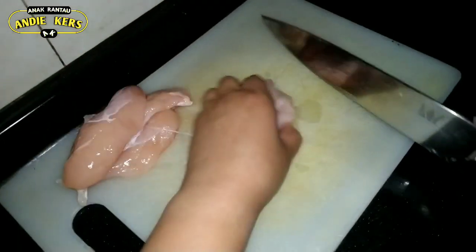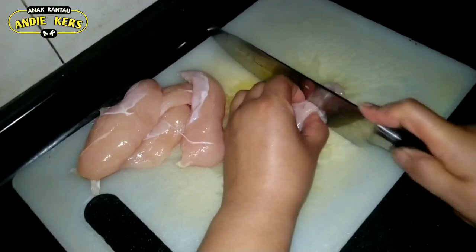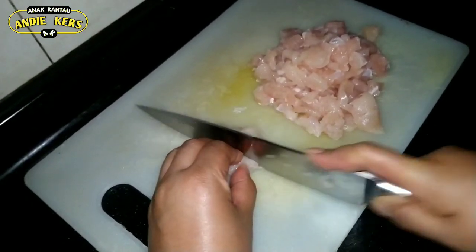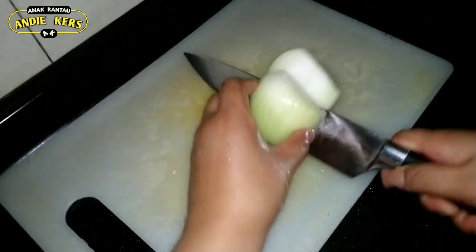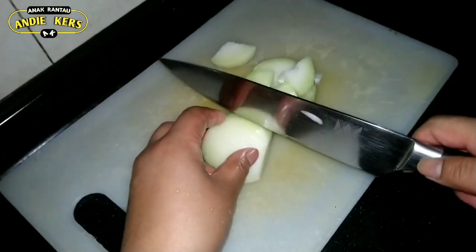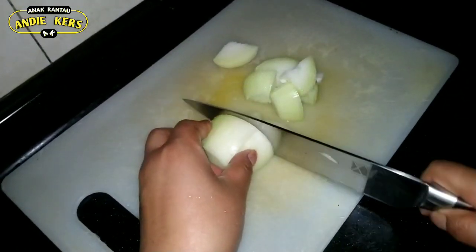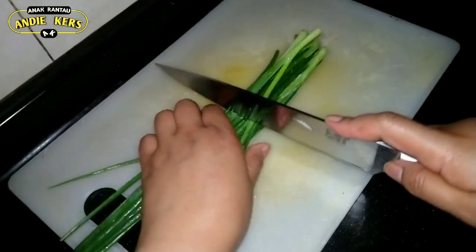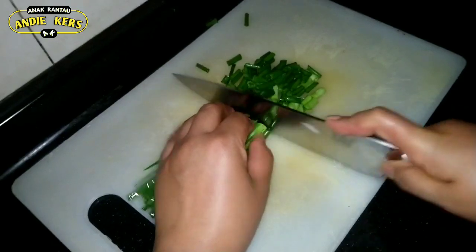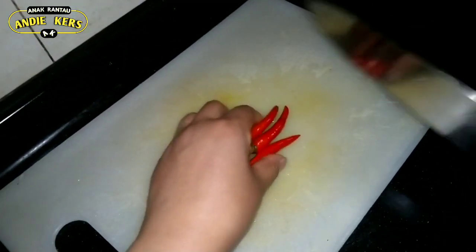Ini kita iris kecil-kecil guys. Bawang-bawang. Then bawang. Bawang-bawang, kita kasih cabai tiga biji aja guys. (We cut this into small pieces. Onions. Then onions. Onions, and we add just three chilies.)